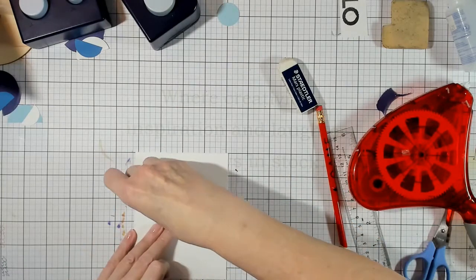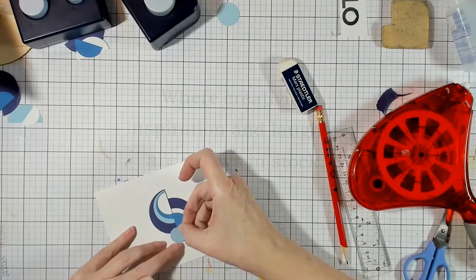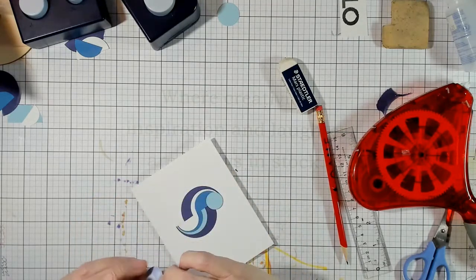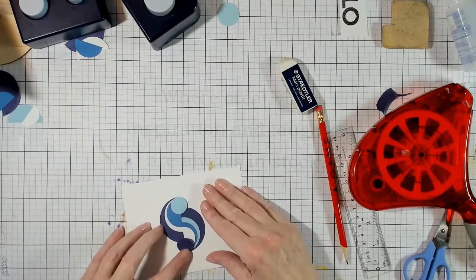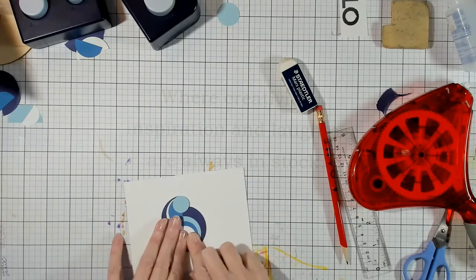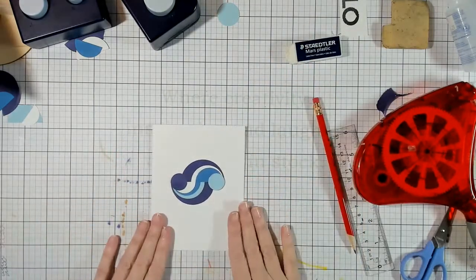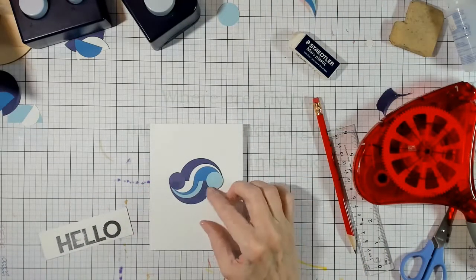This blue should have gone on the three-color side and this purple should have gone on the four-color side. There we go — that's the way it should look, because this is how we were opening it.